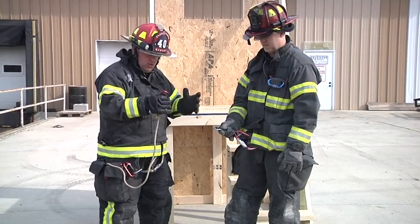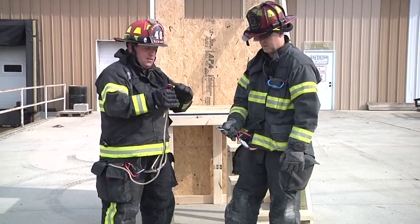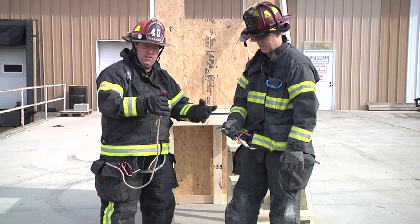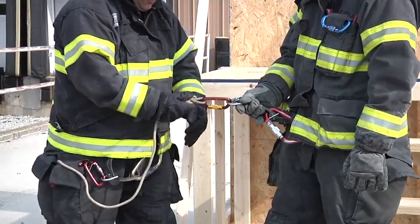Now depending on the height of our sill we may want to get a plumb point. We want the carabiner just over the edge of the sill, and that's going to give us a good amount of distance so he doesn't get hung up on the sill and so he doesn't have any kind of a drop distance when he goes out the window. So he could stretch over and get the plumb point, then we would hook to his carabiner.